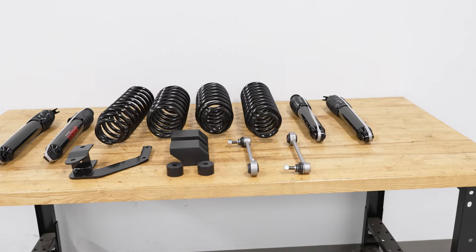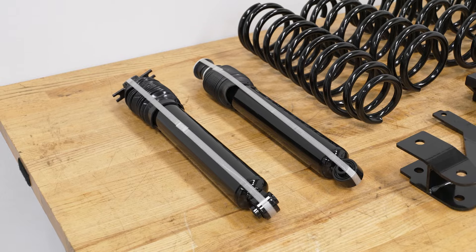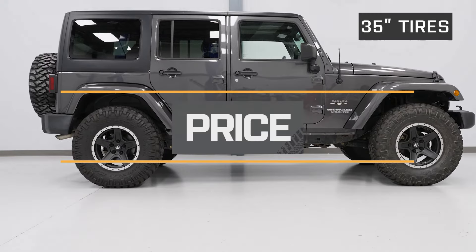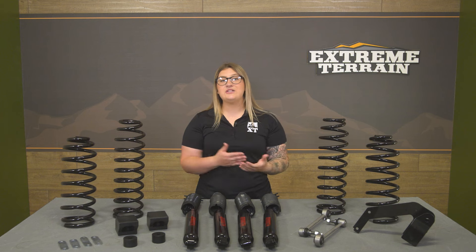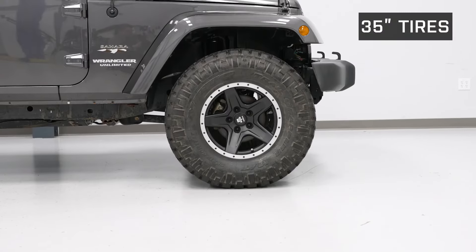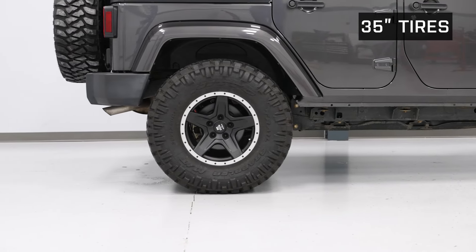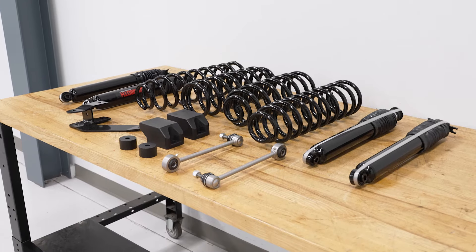It's going to come with every single nut and bolt that you need to install, with the kit being complete. You won't have to do any major modification in order to get this installed. This will be pretty affordable compared to other 2.5-inch lift kits in the category at around $625.